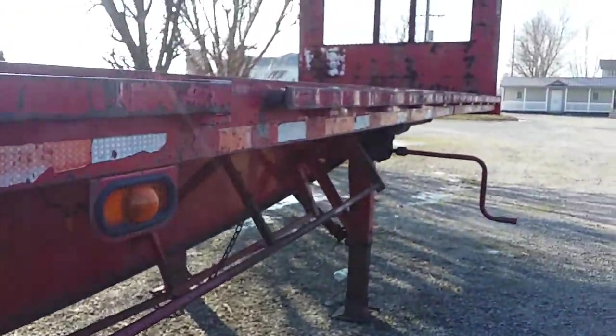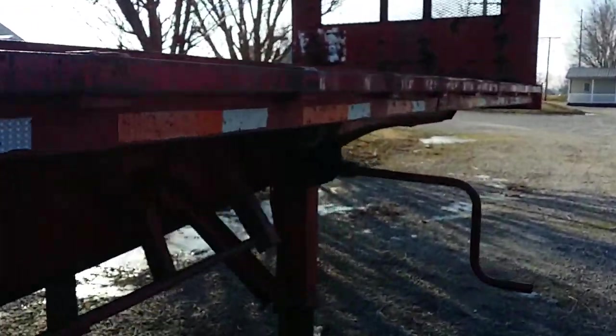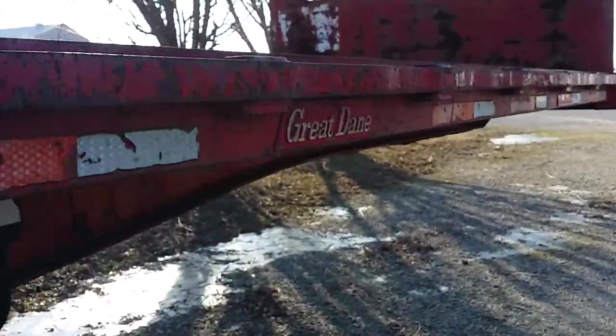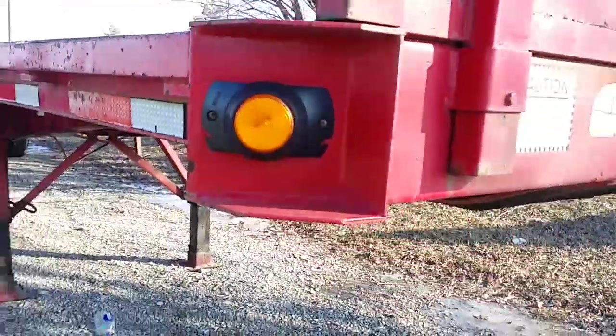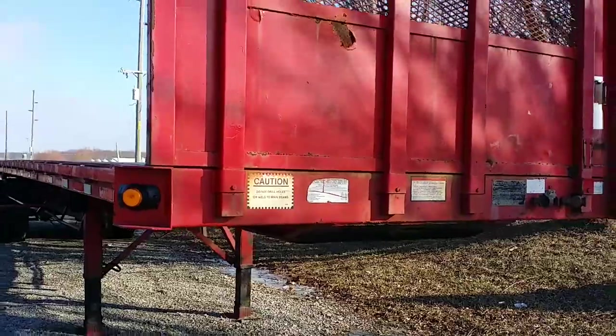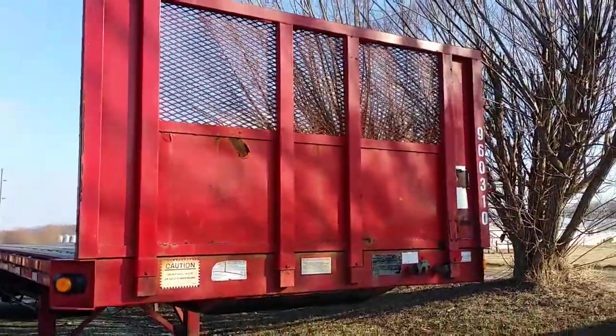I'm going to let you look all the way along the rail here as I walk up to the front, and then we'll give you a shot from the front looking back. The two-speed landing gears work absolutely fantastic — nice and straight. Take a look now at the headache rack. As we back off you can see even the paint on the headache rack is absolutely great.